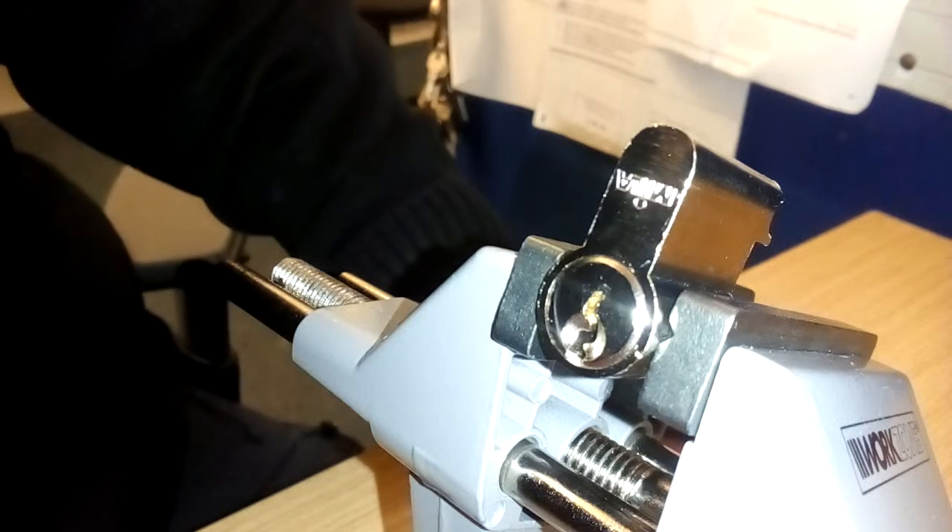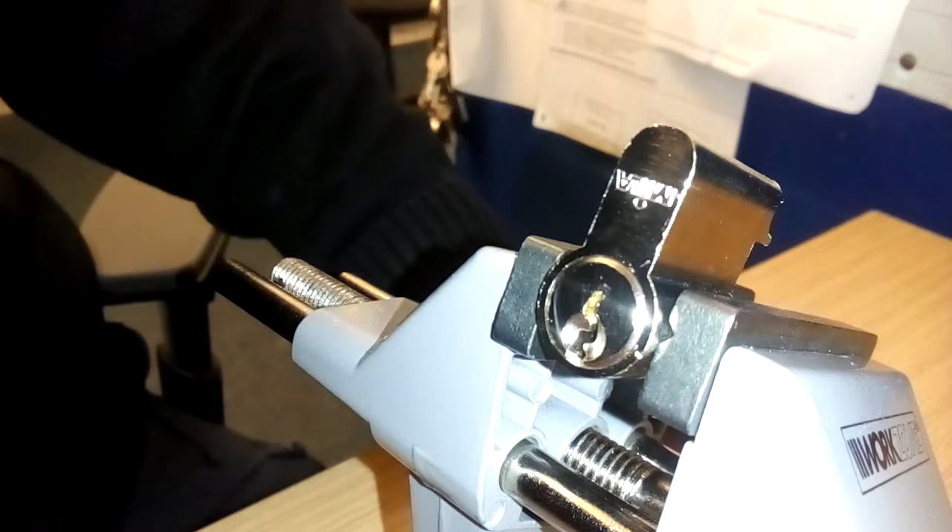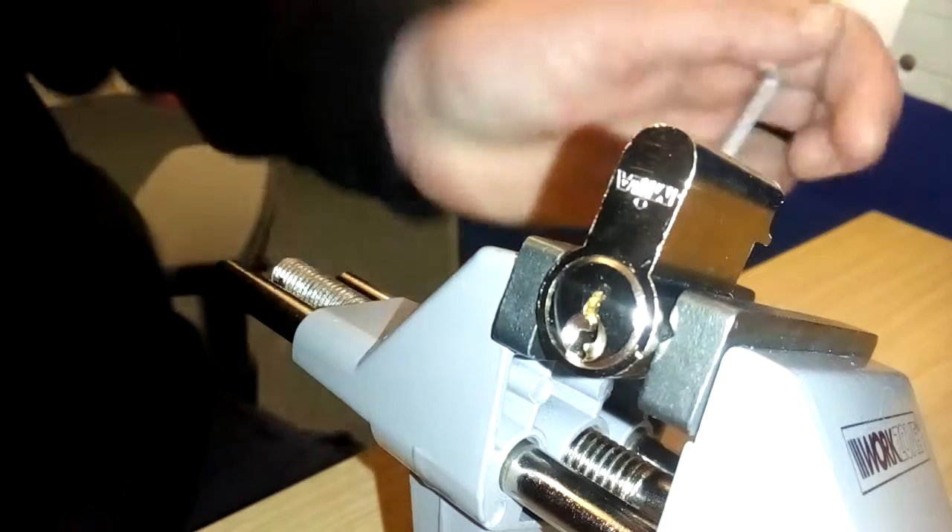Hi and welcome back to Lockpicker 69. In the first day for Stock Lock Sunday, I've got a Miller 5-pin Euro Cylinder.